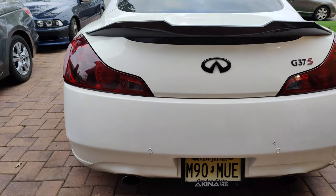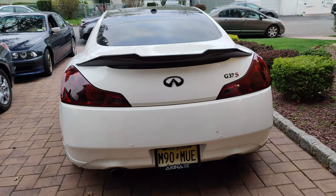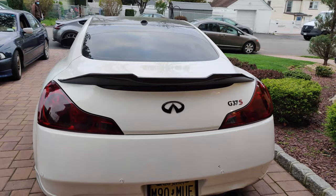All right guys, so this is the final product. It came out pretty fire. It looks much better than the lipstick red taillights I had before. It brings everything together with all the black accents.